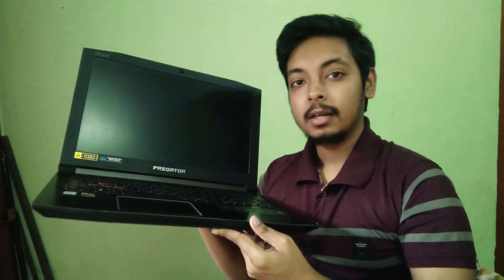This is the Acer Predator Helios 300, a gaming laptop I've been using since October 2018 as my personal daily driver. This laptop holds a special place in my heart as well as in the Indian gaming community, because it was one of the first laptops heavily discounted by Flipkart, which allowed many Indian gamers to get into mid-range or high-end PC gaming. So after one and a half years of heavy gaming, how well has the Acer Predator Helios 300 held up? Let's find out.